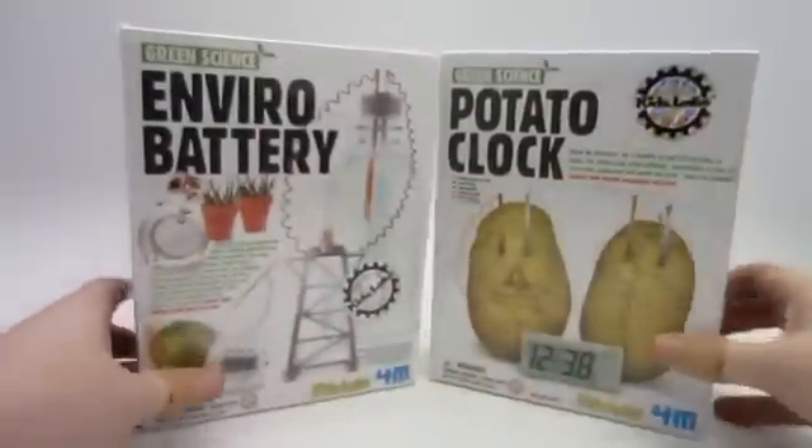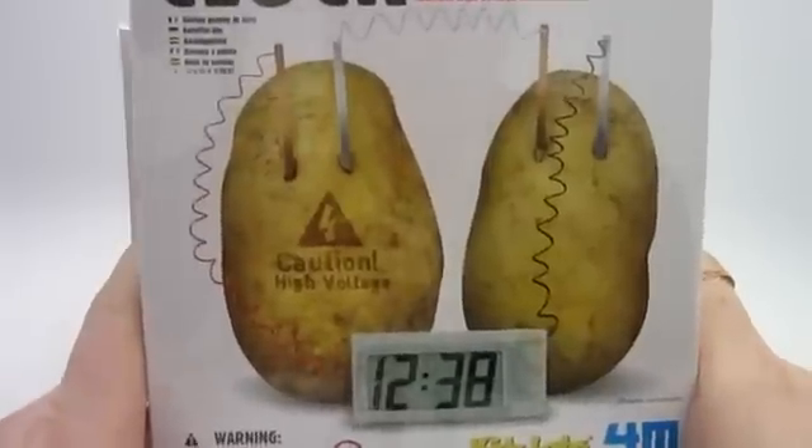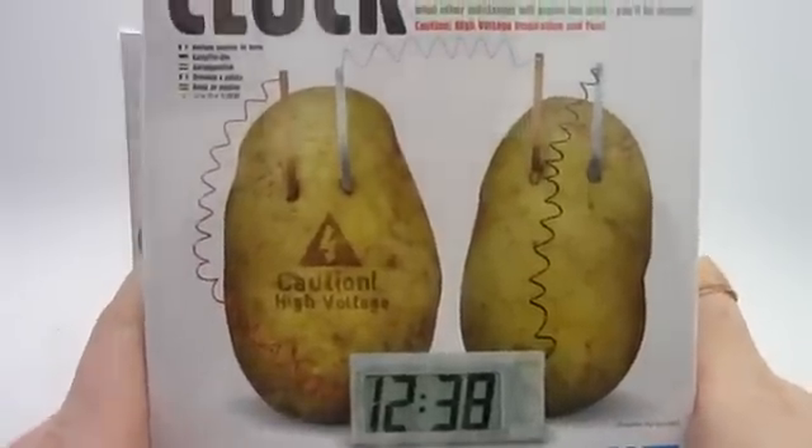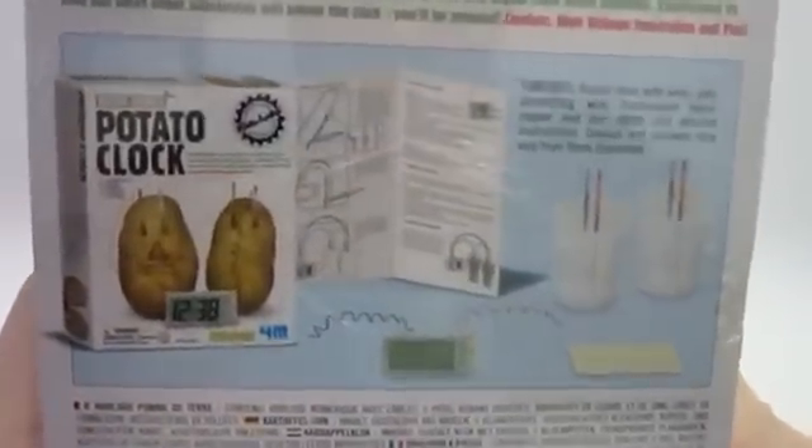Next up is the Potato Clock. This comes with everything you need to make a clock run off of the power of potatoes. Here's what you get, and we'll zoom in so you can read the contents.